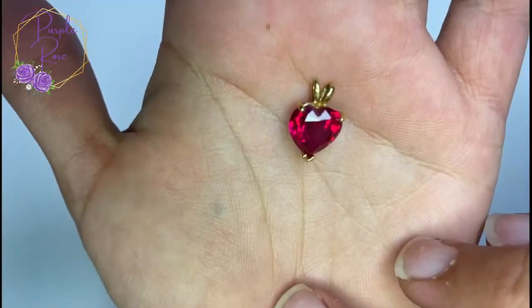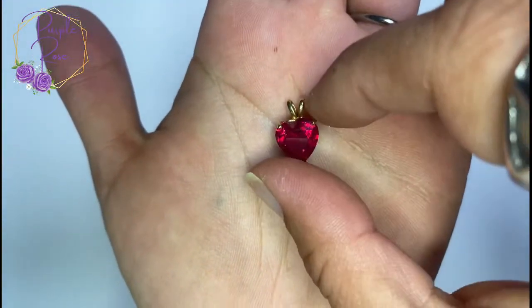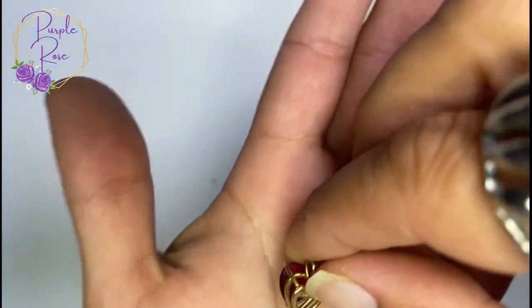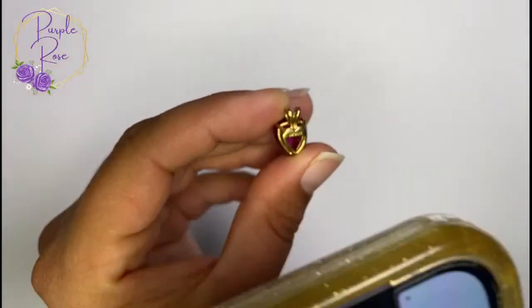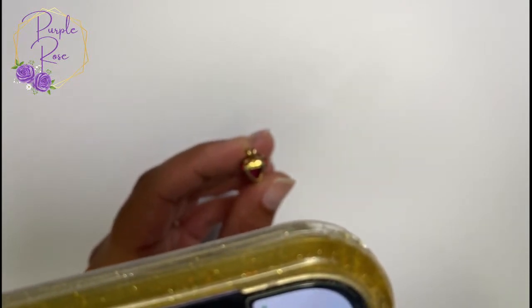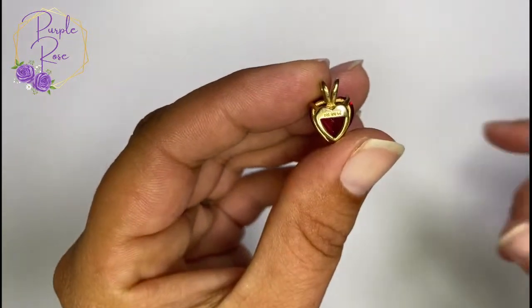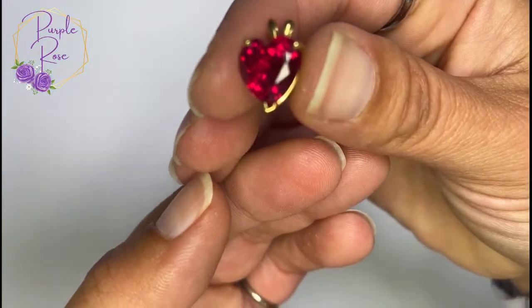Then we've got this beautiful little heart-shaped gold tone pendant — it's actually fairly large. It might be marked on the back, and it is. Let me try to put it under my magnifier. It says MK something something CZ — no idea what that means. If you do, please help me out, but it's very, very pretty.